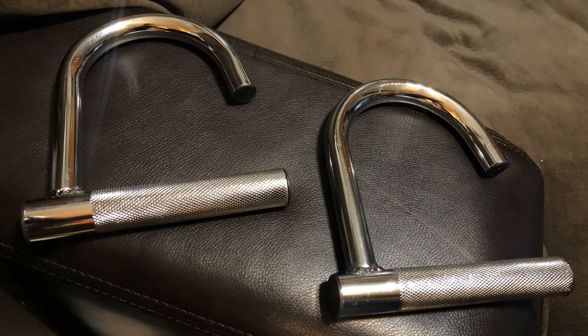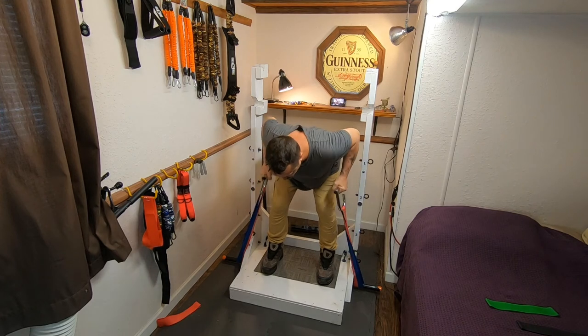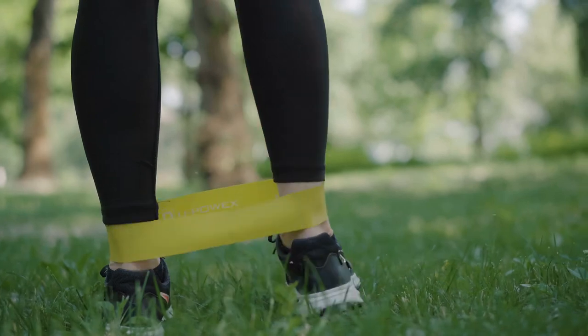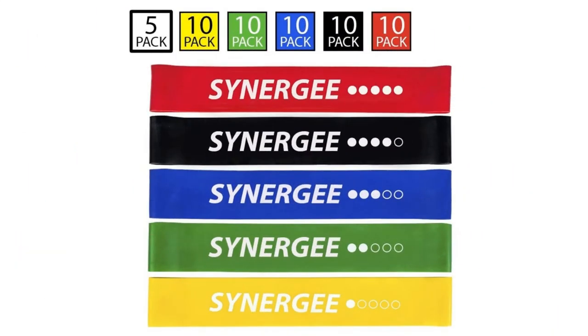You can do stuff like dumbbell bent-over row simulations, and of course with these bands you can do what bands were originally intended for — therapy-type stuff or smaller muscle groups — and they work great for that. I've had them for a couple months now and they're holding up quite well. I haven't had any problems with them; they're very sturdy.